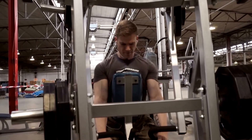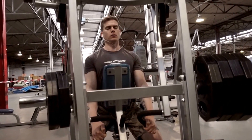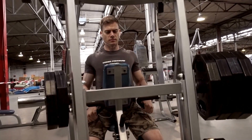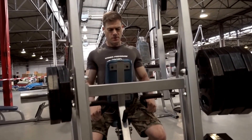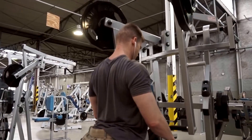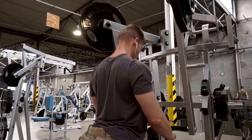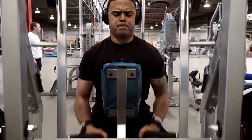Today was a back and biceps day, and back is probably my favorite body part to train — I just love doing back. Today we did something a little different: we worked on trying to find exercises we usually don't do and tried to see if we could find some machines that gave us a little different feel.